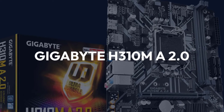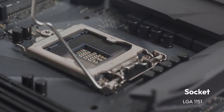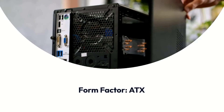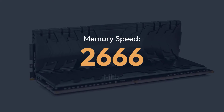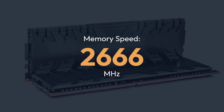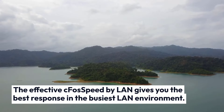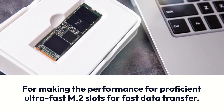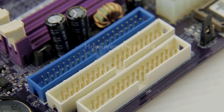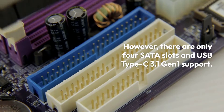Gigabyte H310M A2.0 Specifications: Chipset — H310, Socket — LGA1151, Form Factor — ATX, Memory — 32GB DDR4, Memory Speed — 2666 MHz. The effective CMOS Speed by LAN gives you the best response in the busiest LAN environment. Ultra-fast M.2 slots enable proficient and fast data transfer. However, there are only 4 SATA slots and USB Type-C 3.1 Gen 1 support.